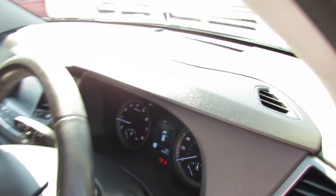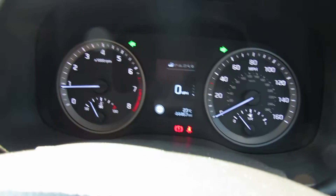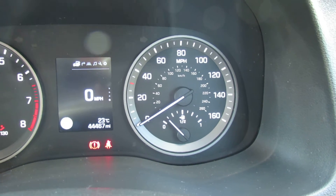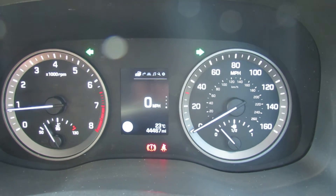We've also got lane departure warning system on this car. The mileage shows 44,467. We've also got auto lights on this car.